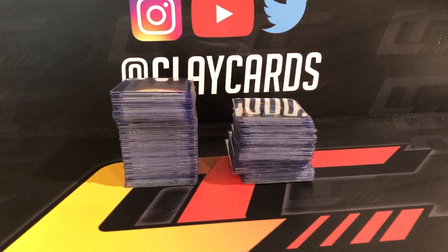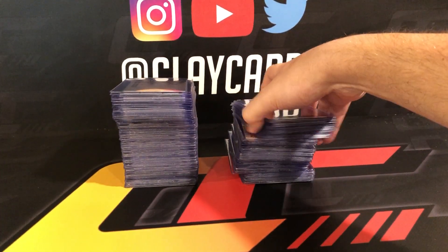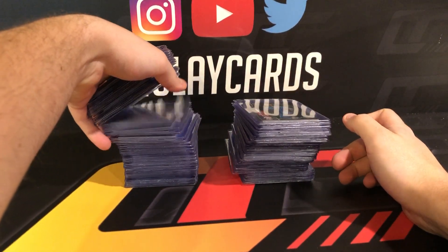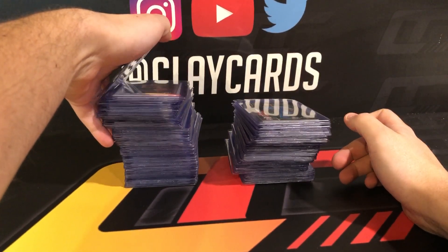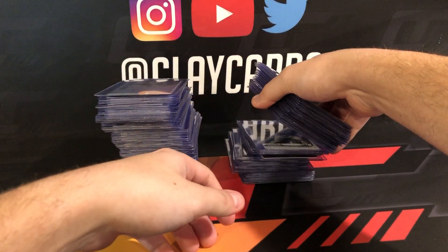Hey guys, Clay Cards here coming to you with a preview of a PSA submission I'm about to send in. This is a personal order — all the stuff pictured here is mine. I'm gonna send it in this week: a lot of Series One, a lot of football Optic, ton of Optic Basketball. So yeah, we'll dig right in here.